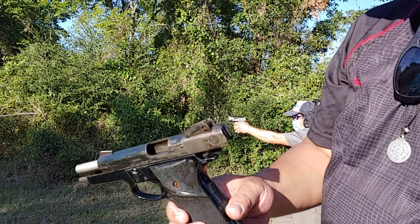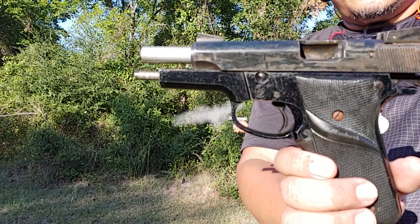This is a soft shooting gun. Boom. Boom. Boom.